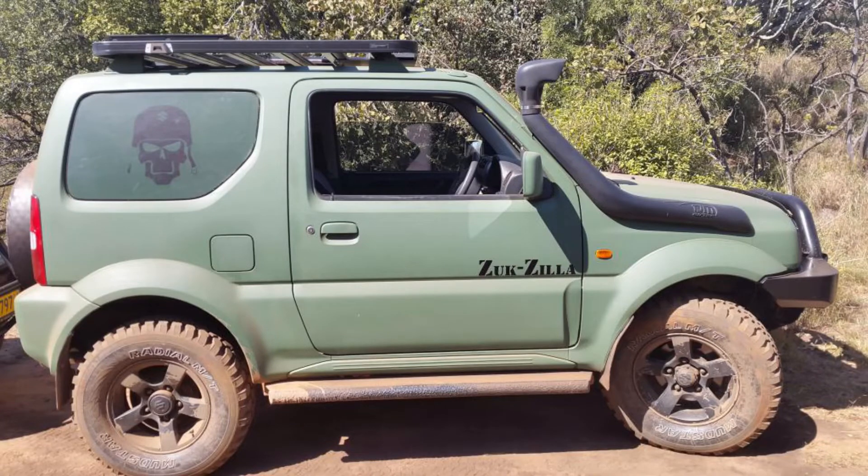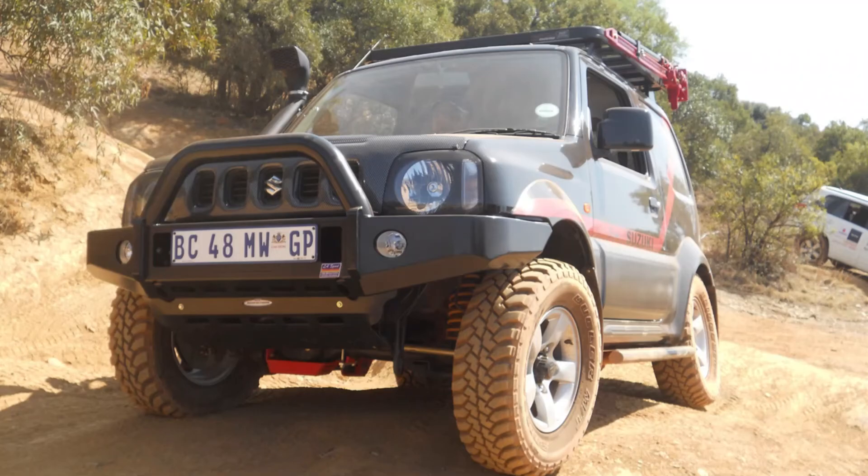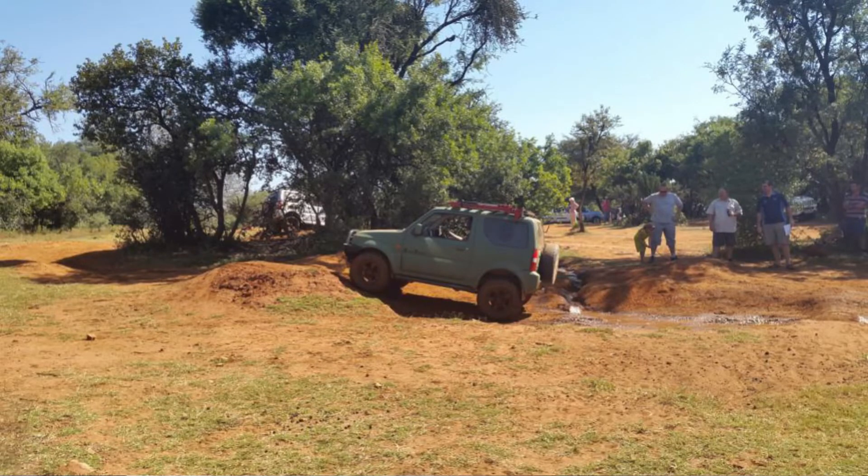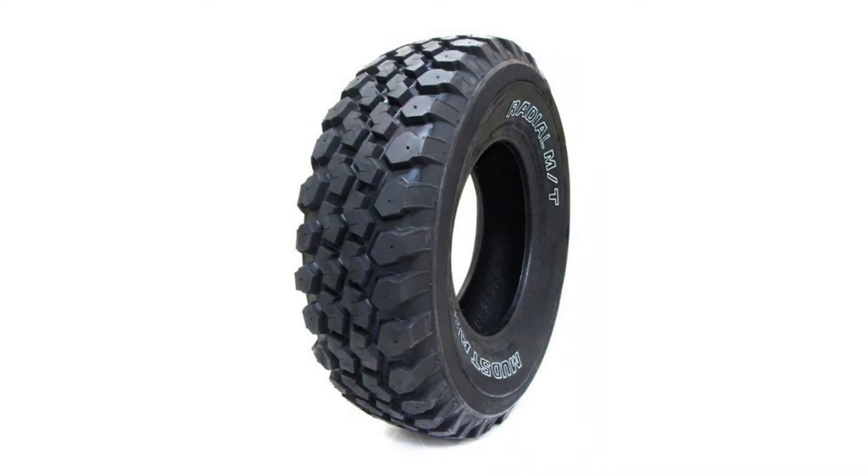The Bridgestone Dealer I had on Zookzilla — I was quite happy with them. They were not bad on road, just a little bit of road noise while traveling on normal tar roads. But on gravel roads and off-road obstacles, they were amazing. The second pair of tires I had on Zookzilla was the Nankang Mud Stars — an excellent off-road tire. On road it was not as good, but the performance off-road made a major difference. I think it was designed more for permanent off-road use than mixed use.